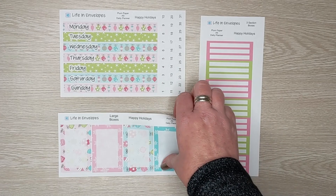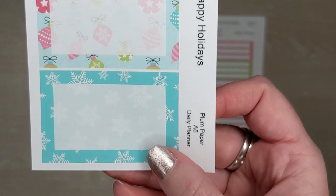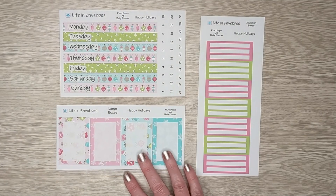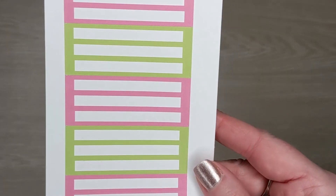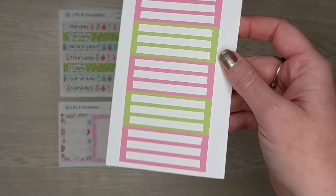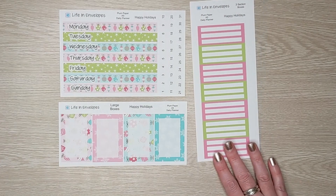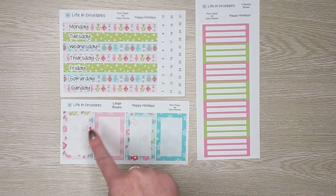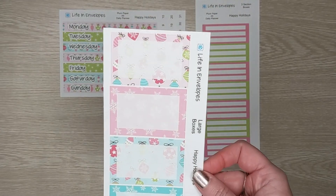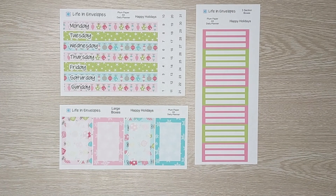The two additional pieces are $2 each. This one is called large boxes. When you put it in your planner, it goes in this direction. You get four large box options, three section boxes, and seven of the section boxes — a whole week's worth. I wasn't able to fit a whole week's worth of large boxes on a $2 sheet, so I decided to just do four. People can decide if they only want to put four throughout the week or if they want to order two of these and have enough for the whole week. So that is Happy Holidays.